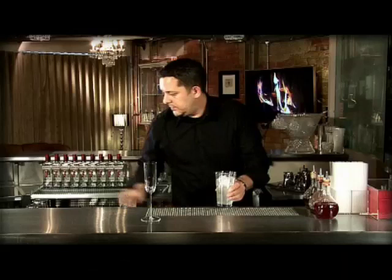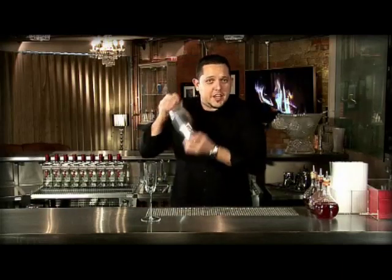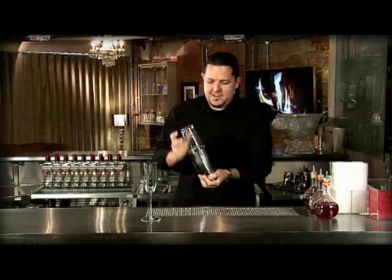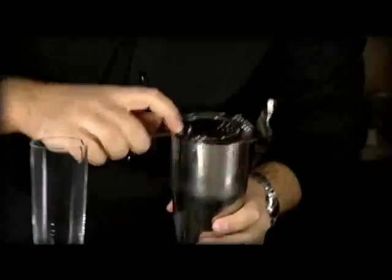And then just quickly shake it up. Give it a nice quick shake. We're going to strain that right into our champagne flute.